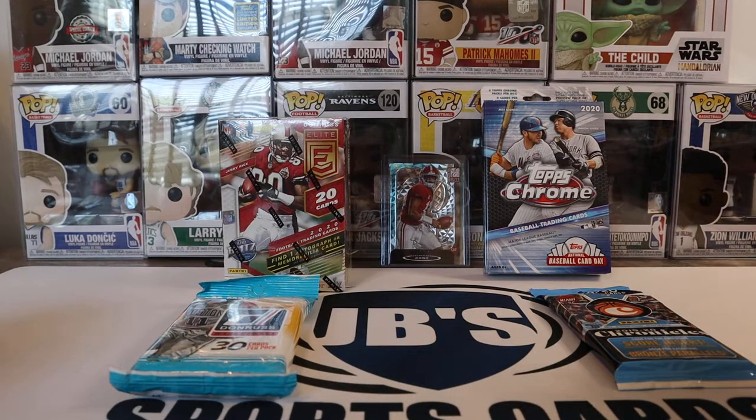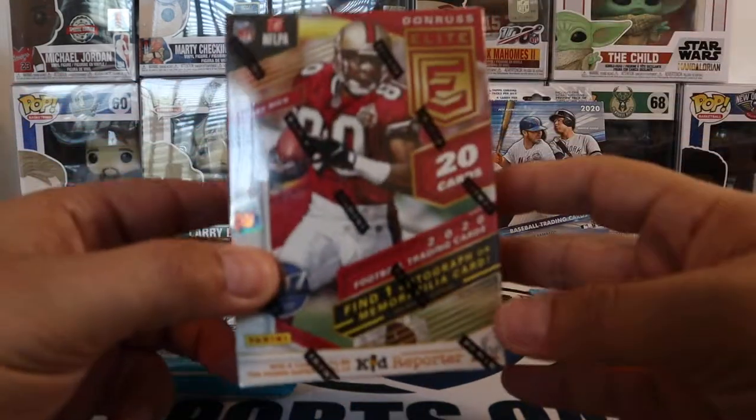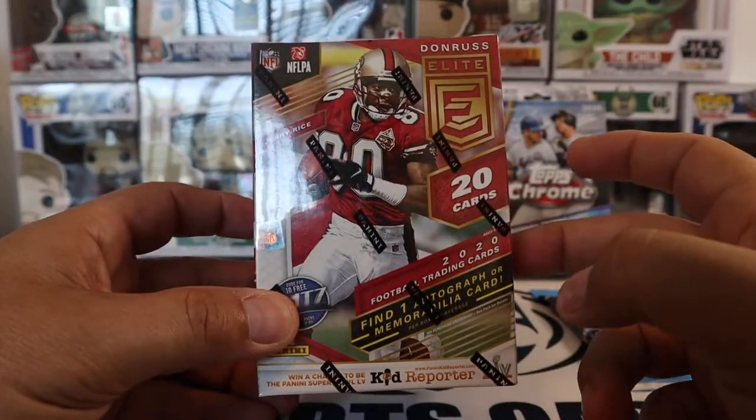Hey guys, this is Jason, JV Sports Cards, coming at you today with a new video. So today we're going to open up football, baseball, and basketball. So we'll have a little variety. Today we are going to open up Donruss Elite Football Blaster, Retail Blaster.